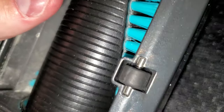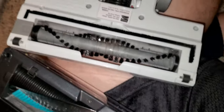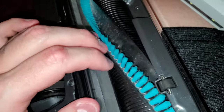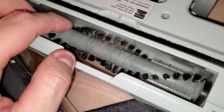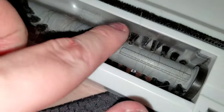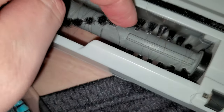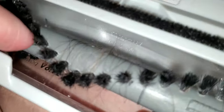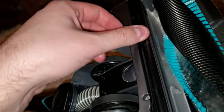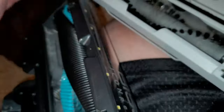That's not happening with the Bissell Icon Pet. You can see the difference between the Icon Pet's large brush roll and the little baby brush roll of this. These brushes are not stiff — they've gotten softer and frayed out since I purchased the machine. It does have this nice felt strip, but the felt strip is already starting to flatten right there.